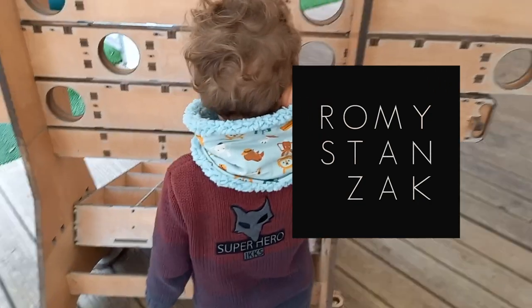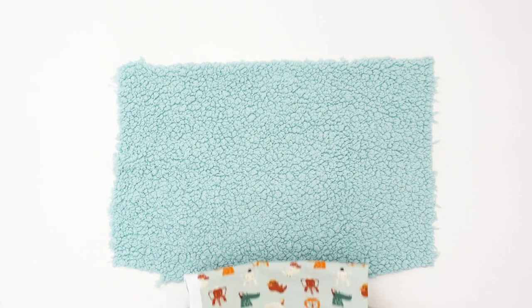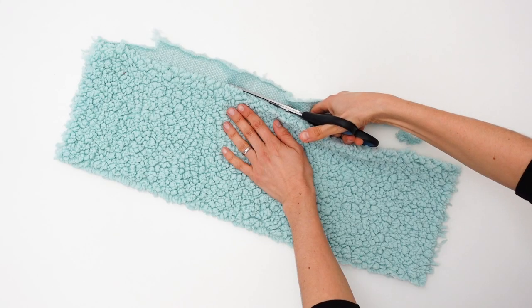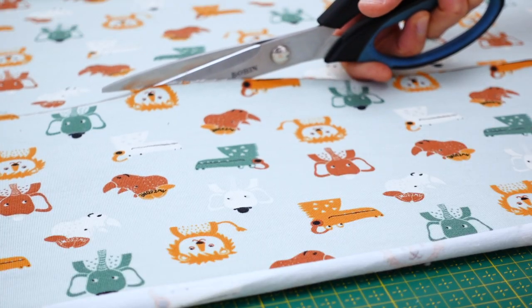Hello everyone and welcome! I have decided to sew a snood for my little boy. It is super warm and comfy and it's great for kids and their little hands — they can easily put it on and off themselves. It never falls on the ground, so they are always protected from the wind and the cold and ready to face the adventures of the day.